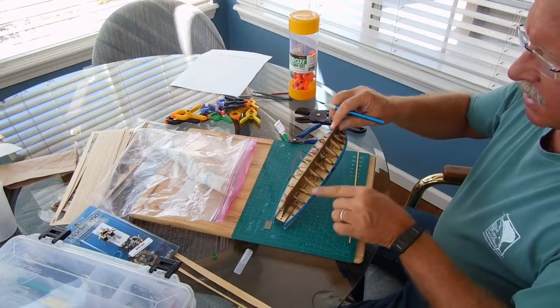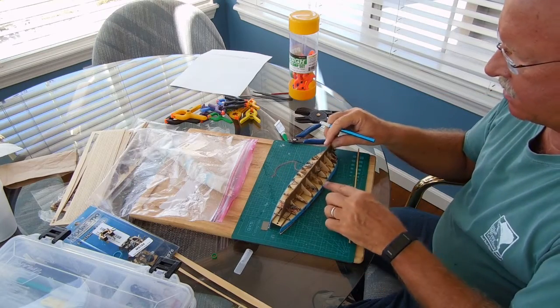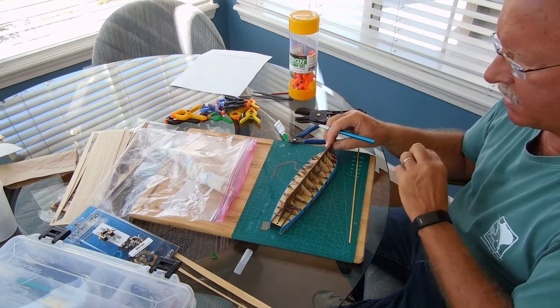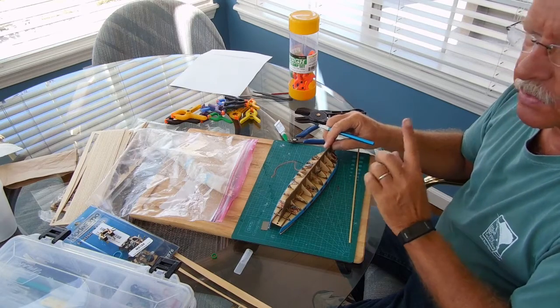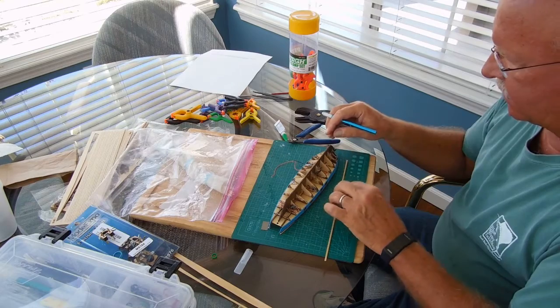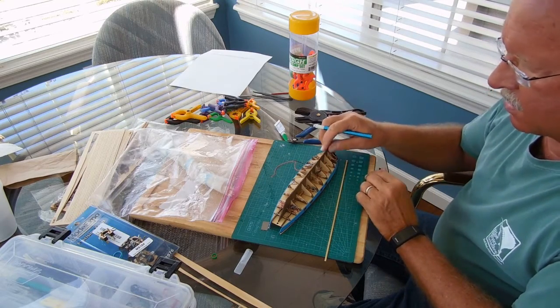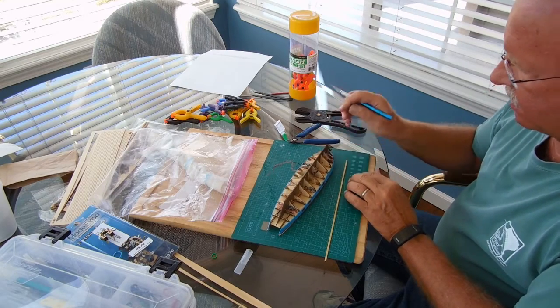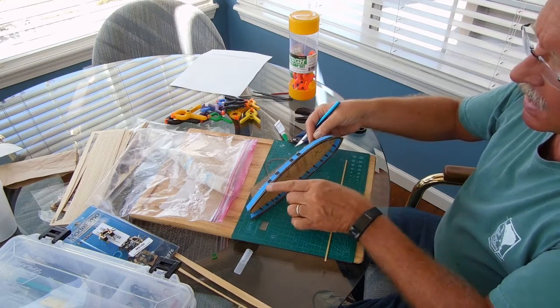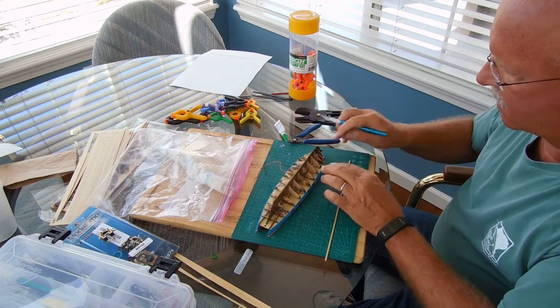You might notice on this particular ship there's some electrical wiring. This is my final grandchild ship — it's for my oldest grandson who is currently taking flight lessons and dreams to be a commercial pilot. So the name of this ship is Aviator, and I put some blue landing lights on it. That's what all the electrical wiring is.